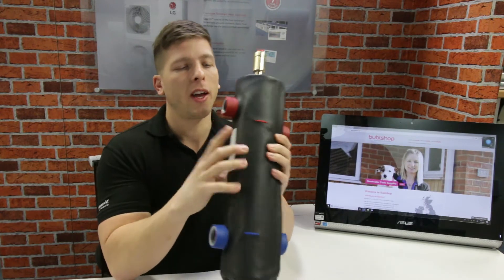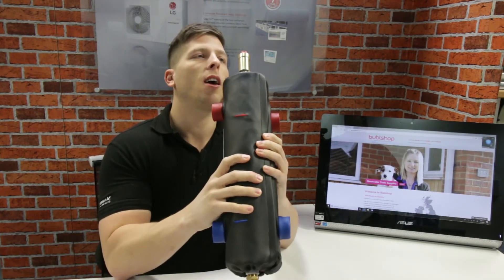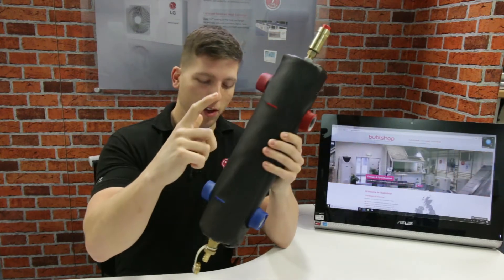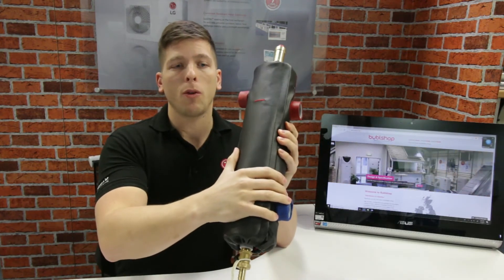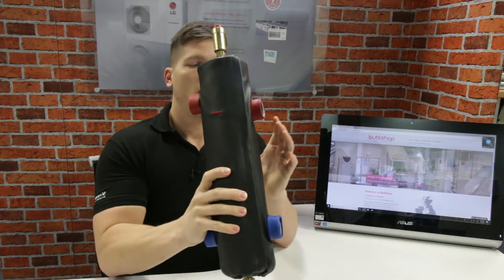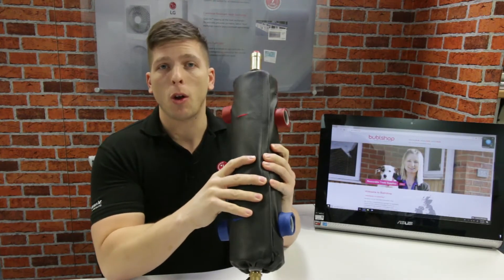So here we've got it here. We've got inch female connections, so you just need a male iron to connect onto it. It has an air vent built onto the top of it. It's got a lagging coat all over it to keep it nice and warm. And the thing about low-loss headers is it's really simple.